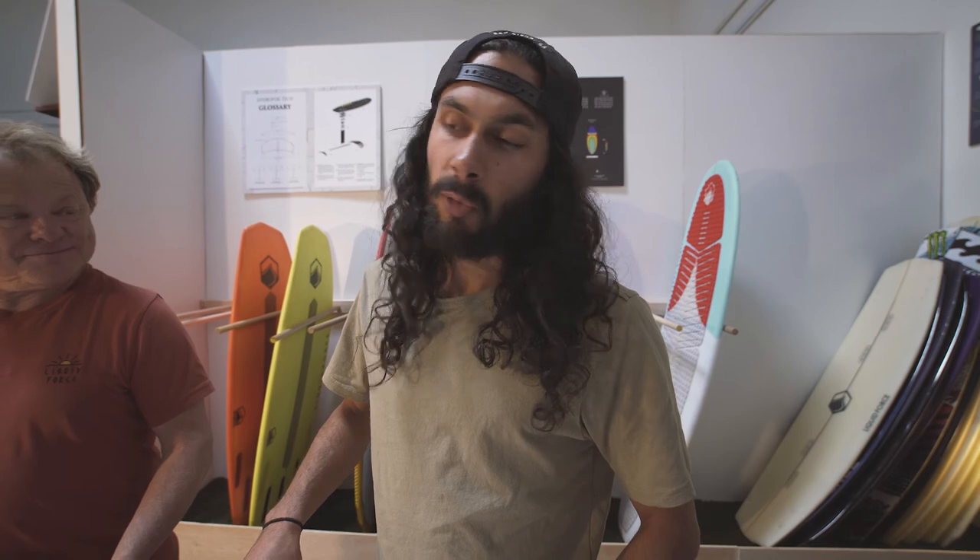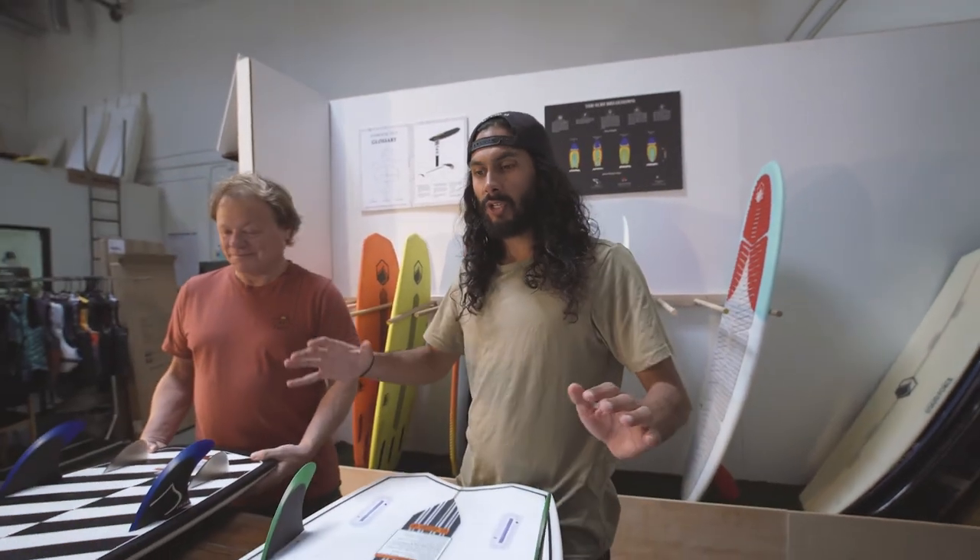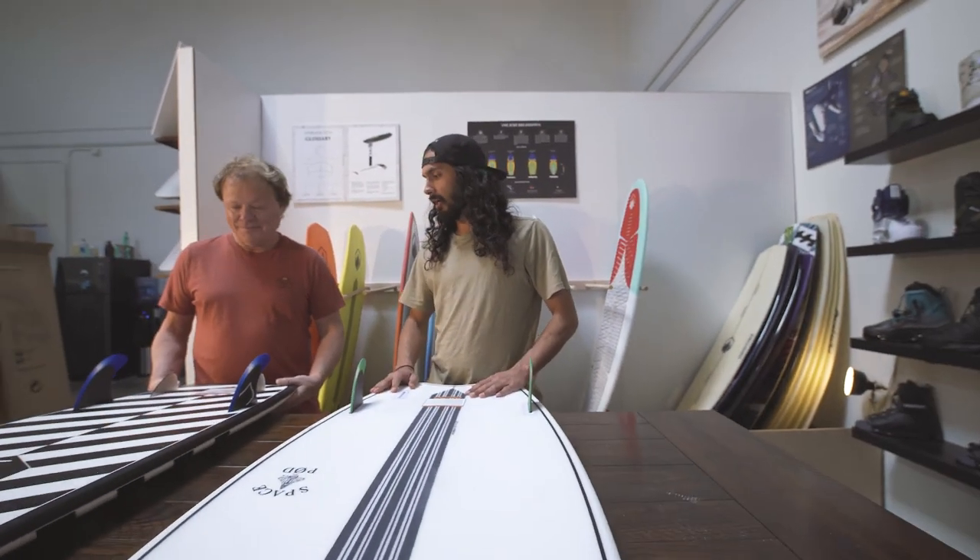Hey guys, we're down here with the Liquid Force team. Today we're with legendary shaper Jimmy Redmond and we're going to talk about the Space Pod and the Pod.